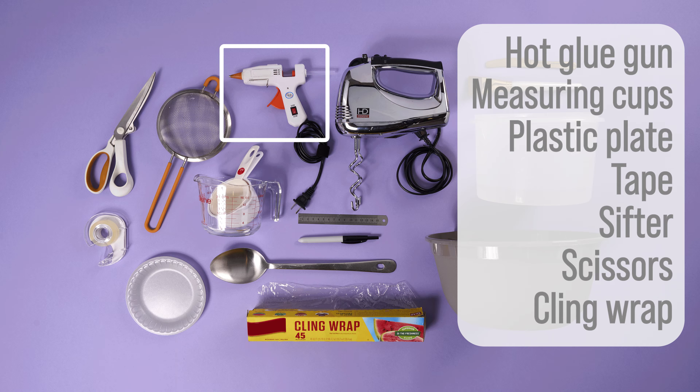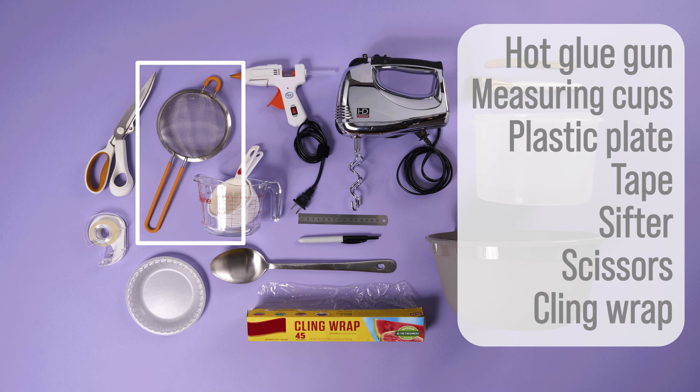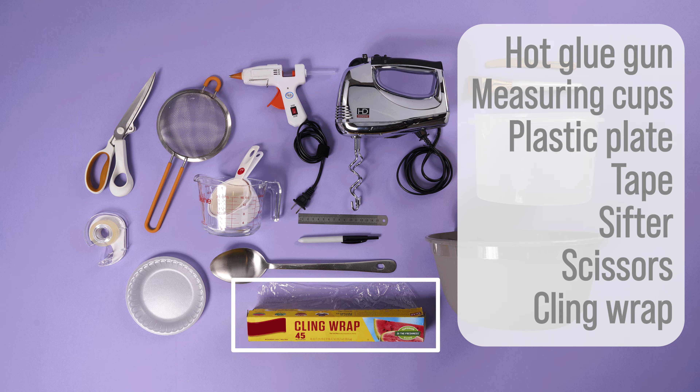You'll also need a hot glue gun, measuring cups, plastic plate, tape, sifter, scissors, and clean wrap.